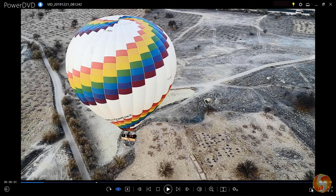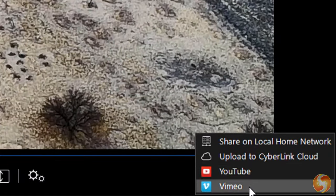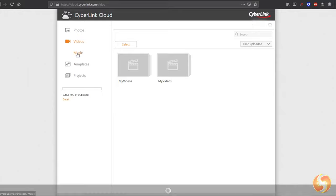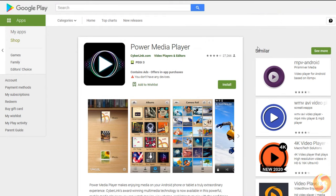The current media can also be shared on YouTube, Vimeo, or directly saved on CyberLink Cloud. This service allows you to store and enjoy files on the cloud without any hard drive, anywhere and from any device, including smartphones with the free-to-use PowerMedia Player app.